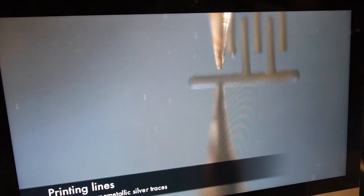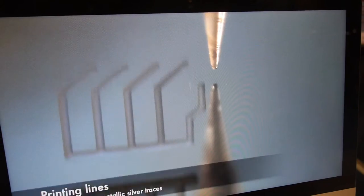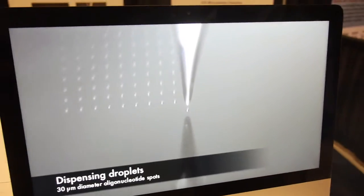This is slowed down significantly from the speed the actual printer works at, but it's illustrating the fundamental printing principle of the system.